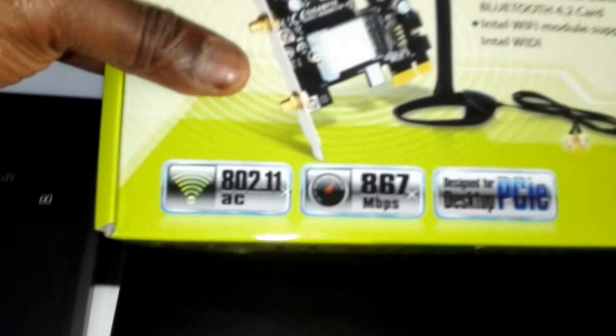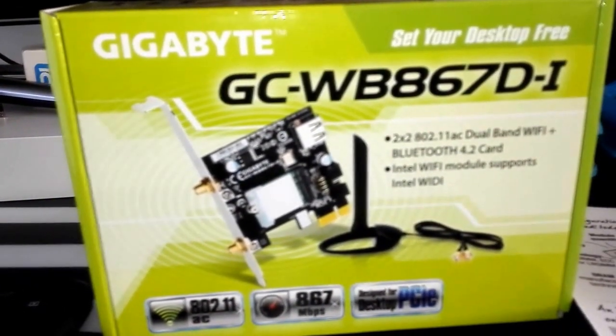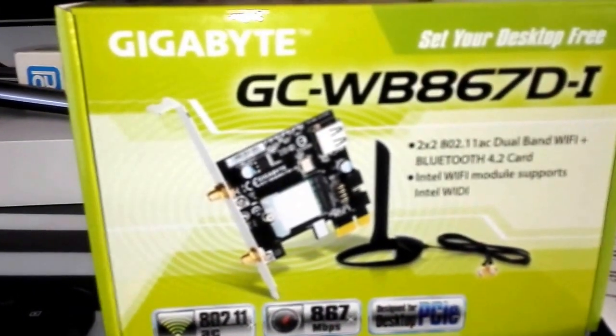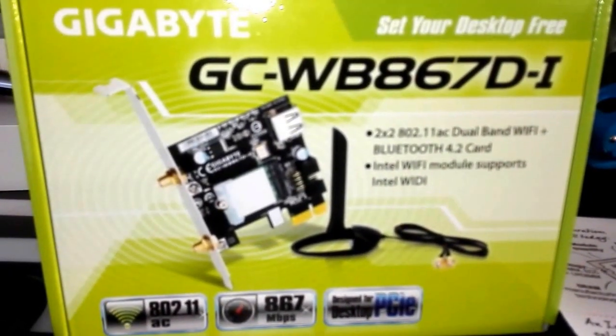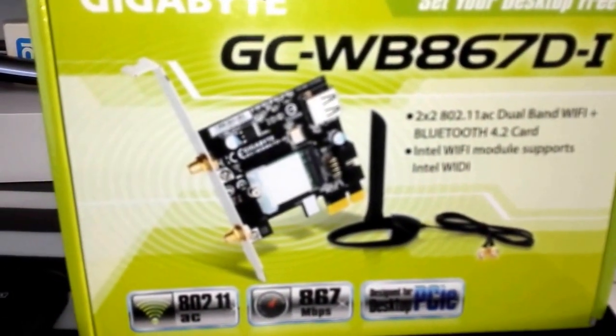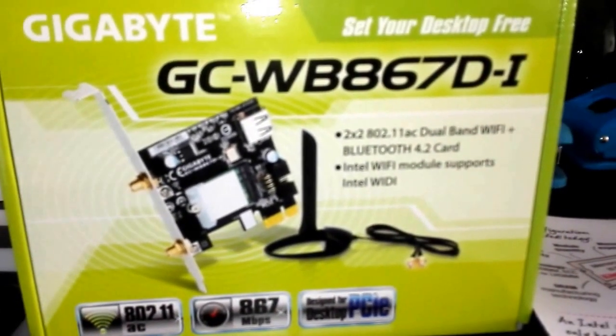It's a Bluetooth 4 card that plugs into the back of your computer. It's made for your PCI motherboard, so you can just plug it in. There's also an alternative if you don't have the PCI option — you've always got the USB option within your motherboard.